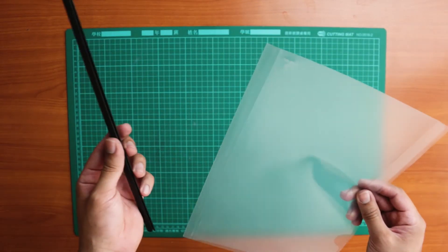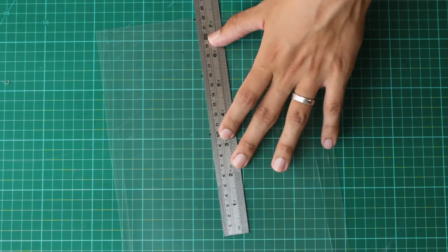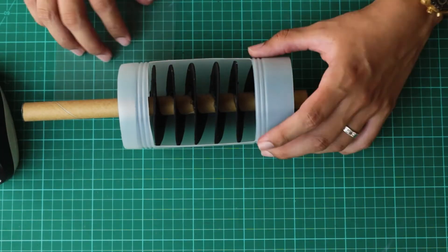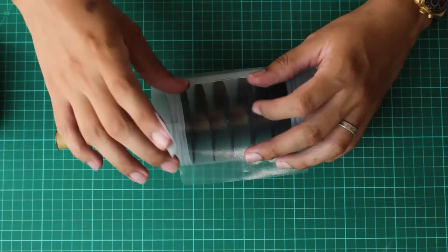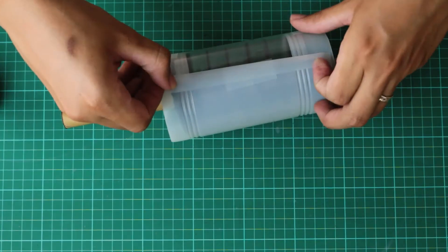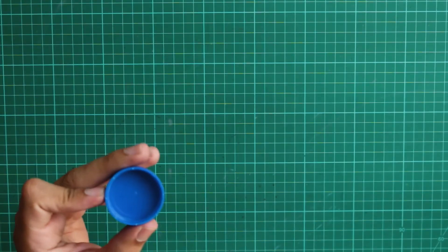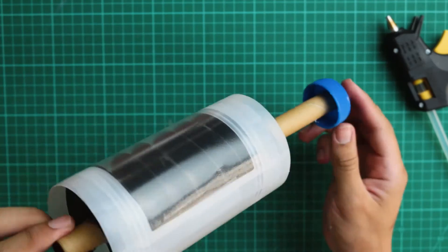I'm going to cut out a slightly larger square from an old report cover and attach it to my bottle with tape. Next, take your bottle cap and remove the plastic from under the cap. Add some hot glue and attach it to the cardboard tube. Now you have a nice handle.